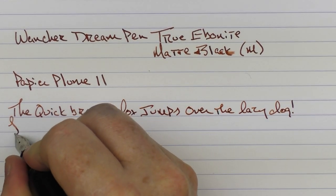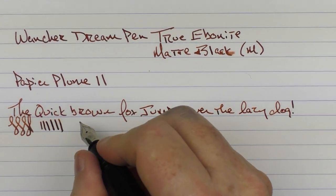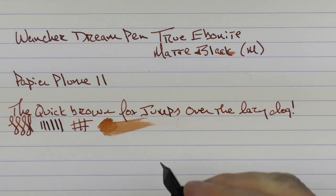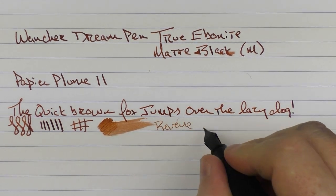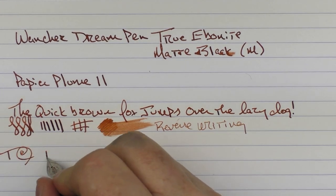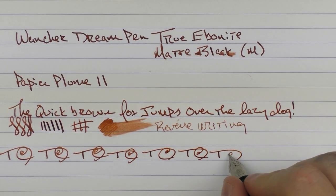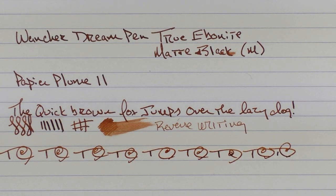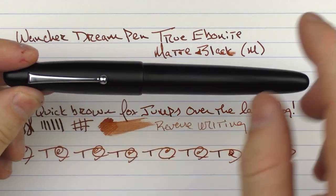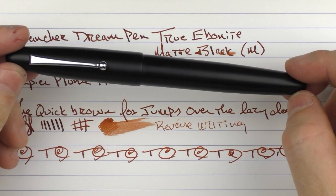This medium Yovo nib performs very well. It is fairly smooth with just a hair of feedback — what I'd call good feedback. You're not going to get a lot of line variation out of it. In regard to ink flow, it's generous. Reverse writing is slightly scratchy but gets the job done. In regard to fast writing, the feed keeps up well. So there we have the Wancher Dream Pen True Ebonite in Matte Black. The addition of the clip is really great for this pen — it looks solid and classy, and I enjoy the clip design, so I'm glad they added this option.